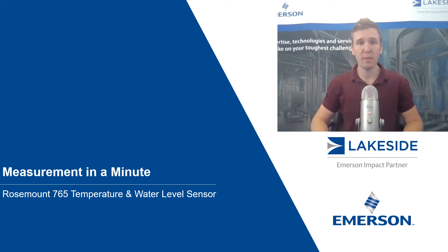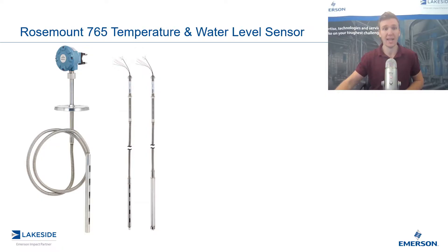Hello and welcome to another episode of Measurement in a Minute. I'm your host, Justin Kozak, Technical Sales Specialist with Lakeside Process Controls. And in today's video, we're discussing Rosemount's 765 temperature and water level sensor utilized in our tank aging applications.